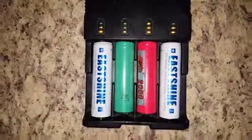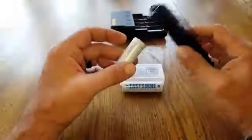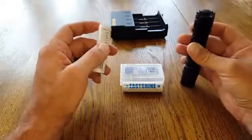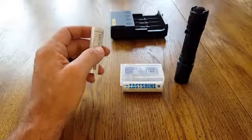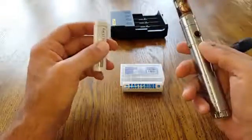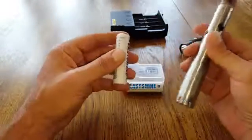Having that exposed nipple is a very good thing because there's more surface area to make contact, which is great for high-drain devices such as high-lumen flashlights. But once you go into something like a vape or a mod for vaping, people have issues because the battery isn't really designed to fit some mods.